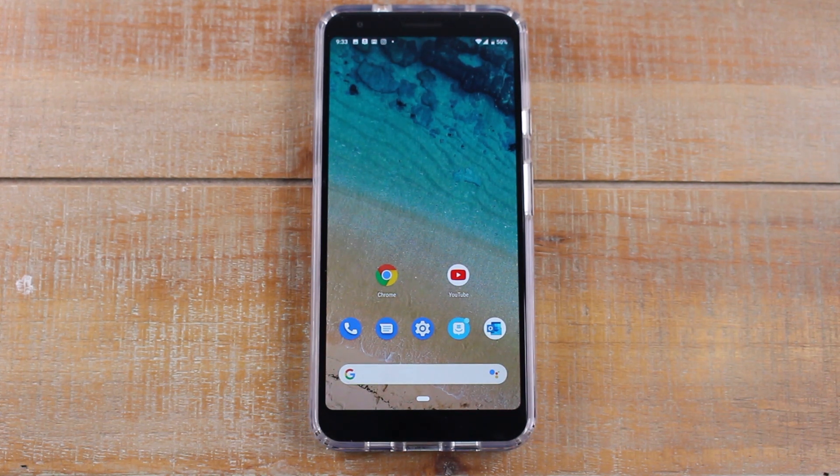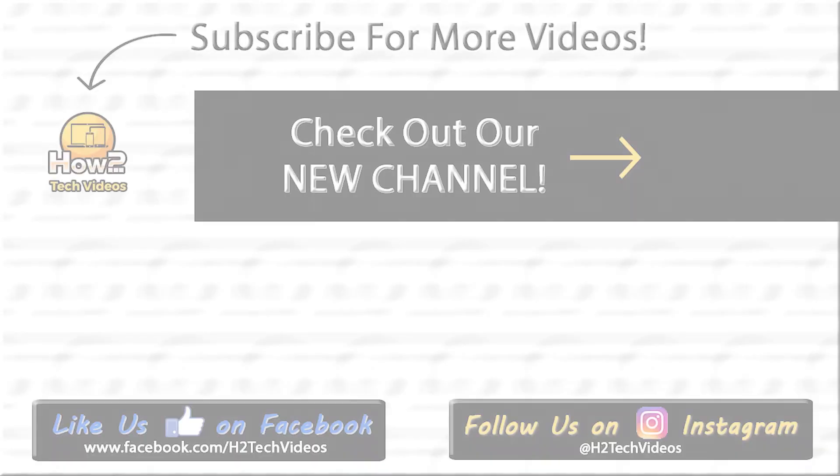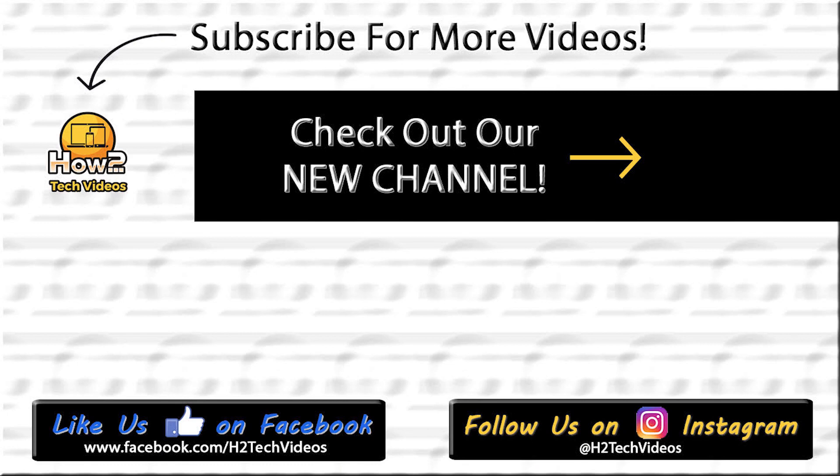We've got a couple of awesome videos already up — tips and tricks and some more really fun stuff coming. So stay tuned and thanks again for watching. Have a good one. Bye.